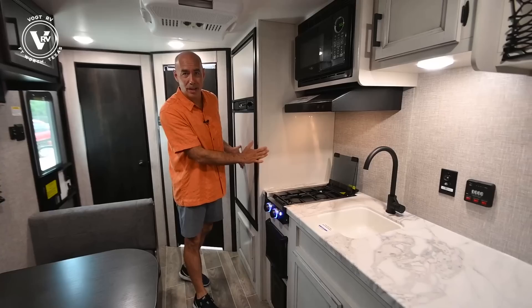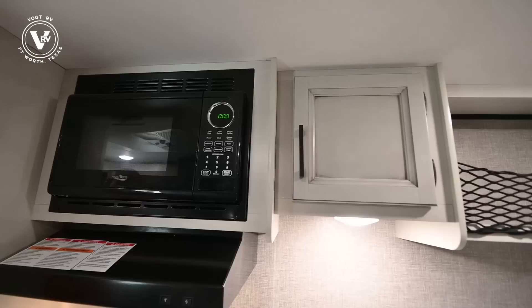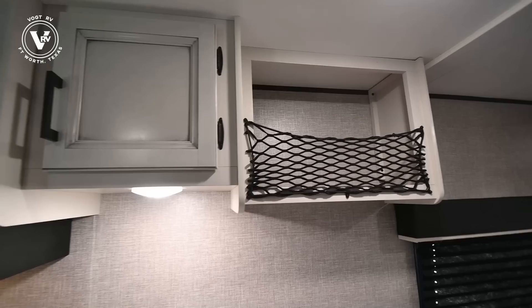All right, now we're inside the 195RB. Right away you can notice that we have the modern farmhouse option available in the 195. All the SLX7s used to be basically a gray color scheme. Now we've moved up to the modern farmhouse, which is a decor that's by far the most popular on the larger units like the White Hawks and Eagles, and even moving up into the luxury liners — the Pinnacles and the North Point.